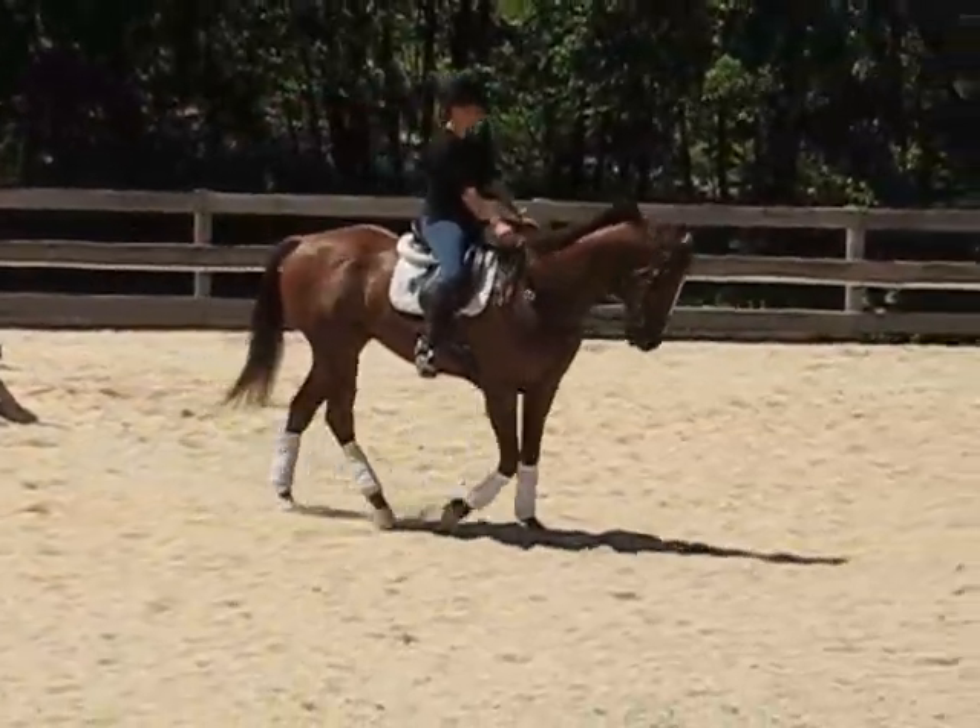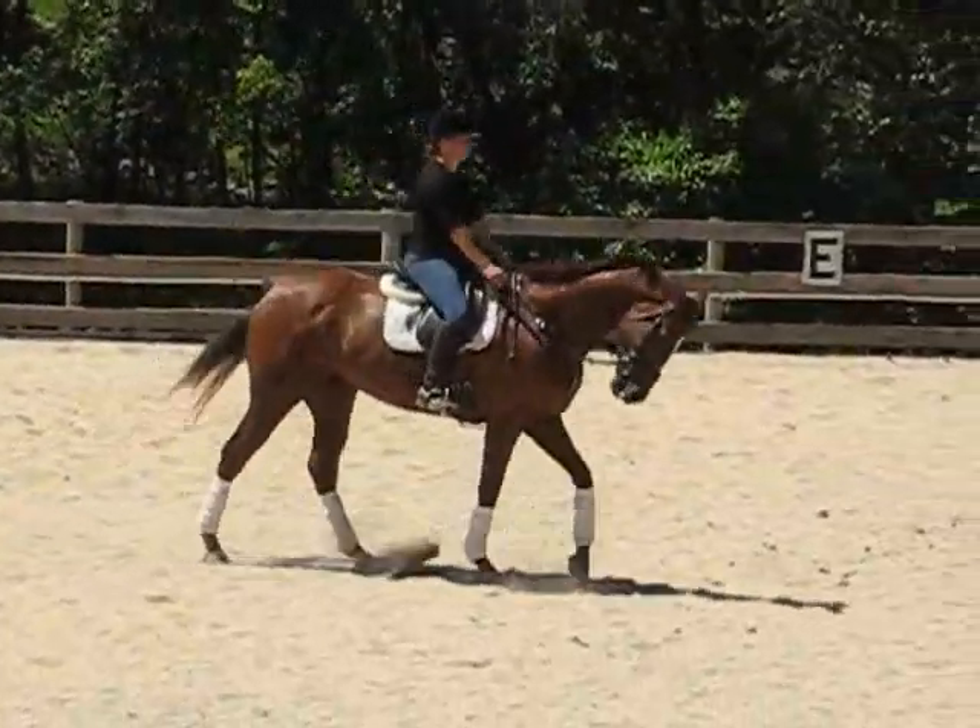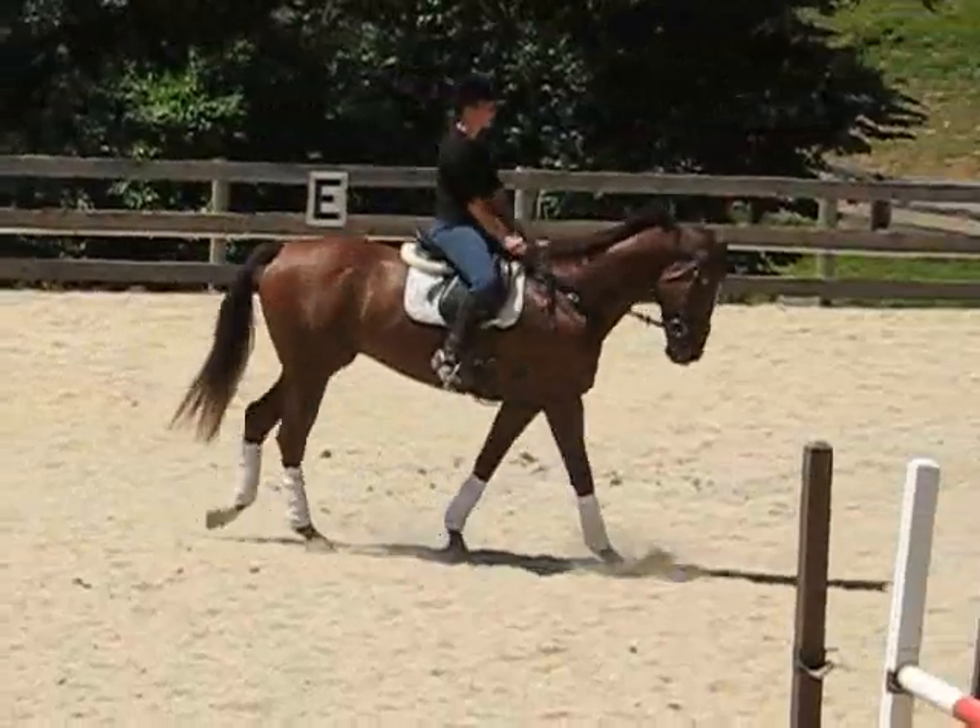For those of you watching, I may be mixing and matching my dressage test, but it will have all the movements for the preliminary test.